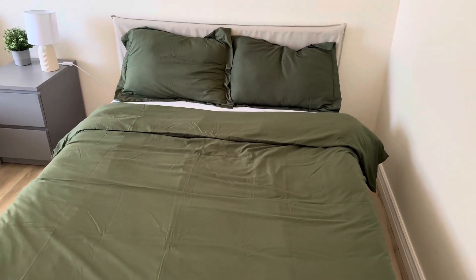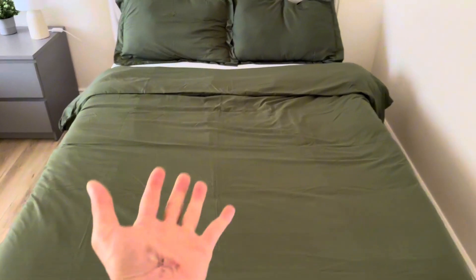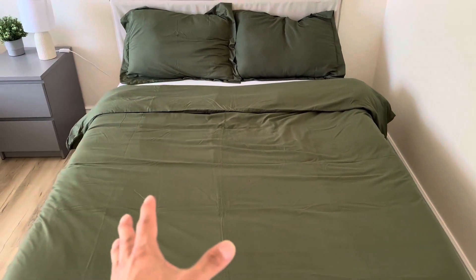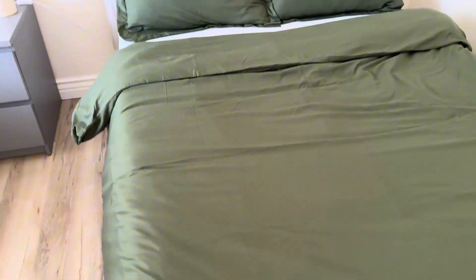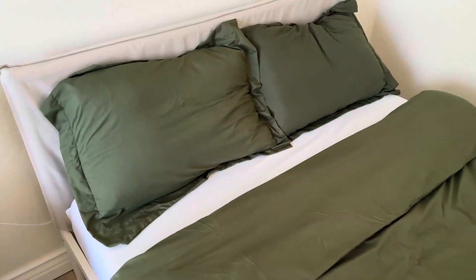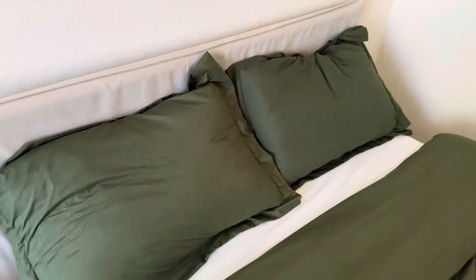Hey, what's up guys! In this video review, I want to go over this bed duvet cover set. This is by Bedsure. This color right here is olive green. I absolutely love the color, and it also comes with two bed pillow shams as well.